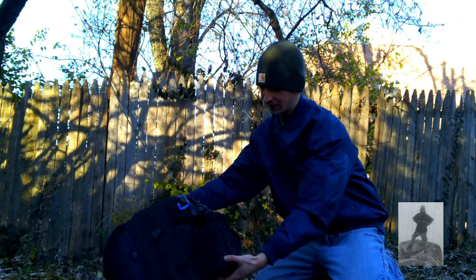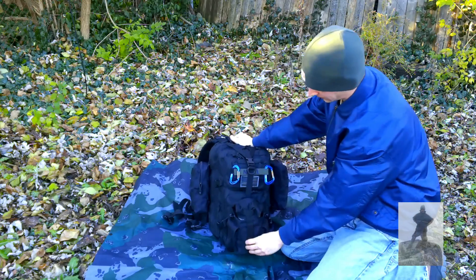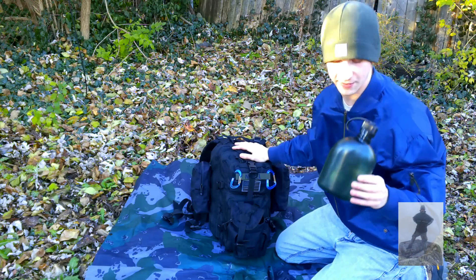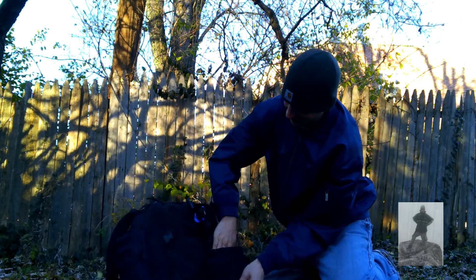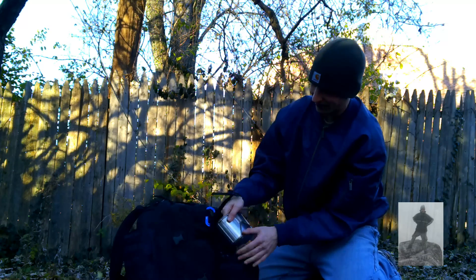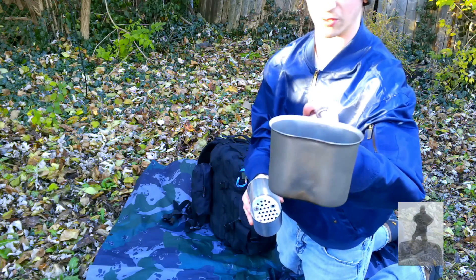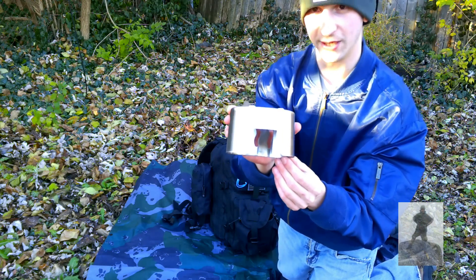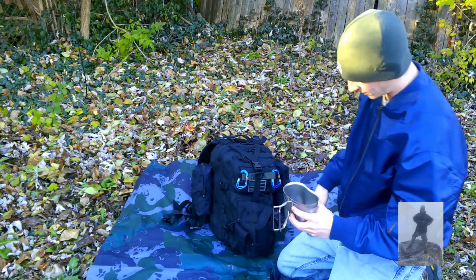Right away I'll show you the canteen attachment I have here. If you've seen my vlog video you've probably seen me use this — it's just a little cup you can use to boil water. And here's a little pedestal for it; you can make a small fire underneath if you don't have any other cooking gear. And last but not least, the lid.